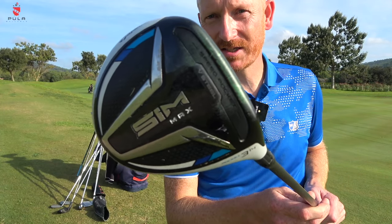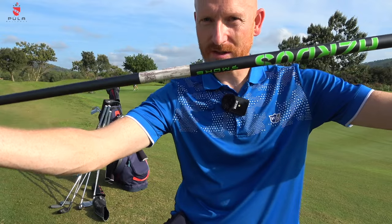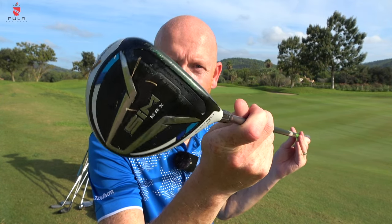TaylorMade SIM Rocket three wood at 14 degrees — the SIM Max, so the easiest one to hit. It's in a Hazardous Smoke 6.0 shaft, quite stiff. It's an older model — you look at Colin Morikawa going from Stealth back to SIM. I was at the Open Championship at Royal Troon when Stenson won it, and Jamie Donaldson pulled out a Callaway Steelhead three or five wood that was about 10 years old at the time. The technology in fairway woods hasn't changed a huge amount over the last few years, so guys on tour still use older fairway woods.